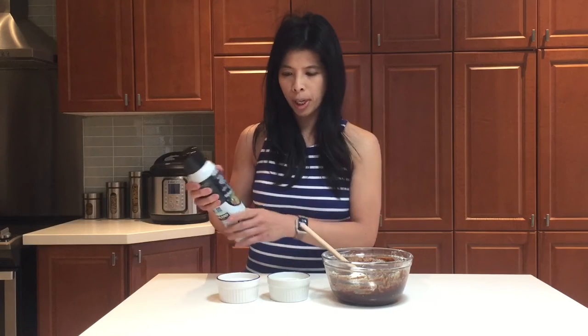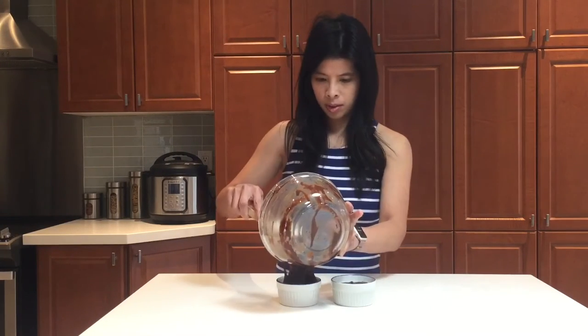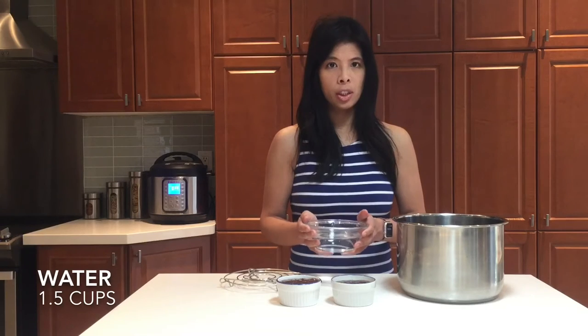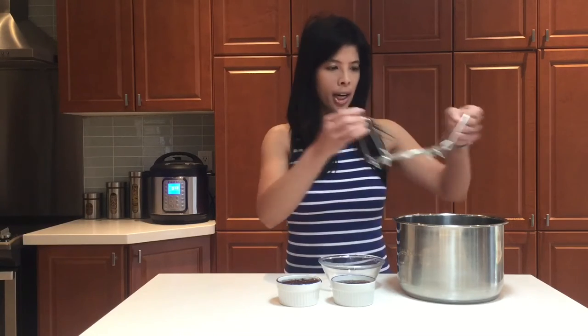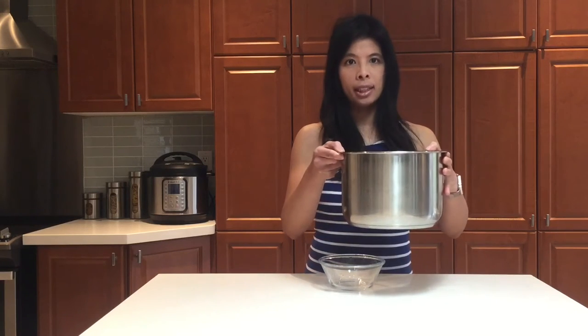Before putting the batter into your ramekins, remember to oil, butter, or use cooking spray on the sides and the bottom of your ramekin. Now we'll portion it into two. Grab the Instant Pot, put some water inside, add in your steam rack, place your ramekins on top, and place it back into the Instant Pot.